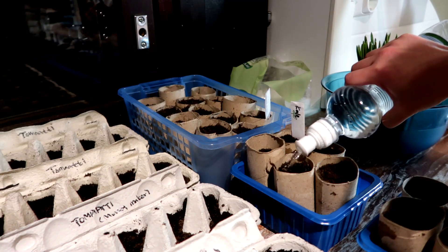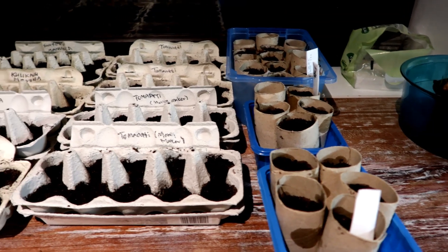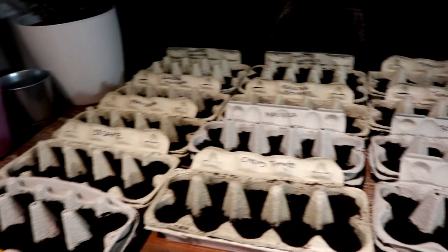Alright, kale and sesame seeds are now planted. I'm going to adjust one of these and then I'm done for today. Our kitchen counter will be pretty crowded for a while.